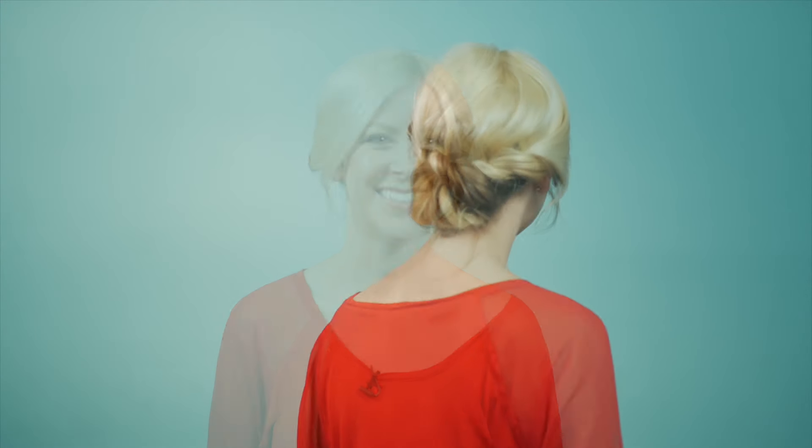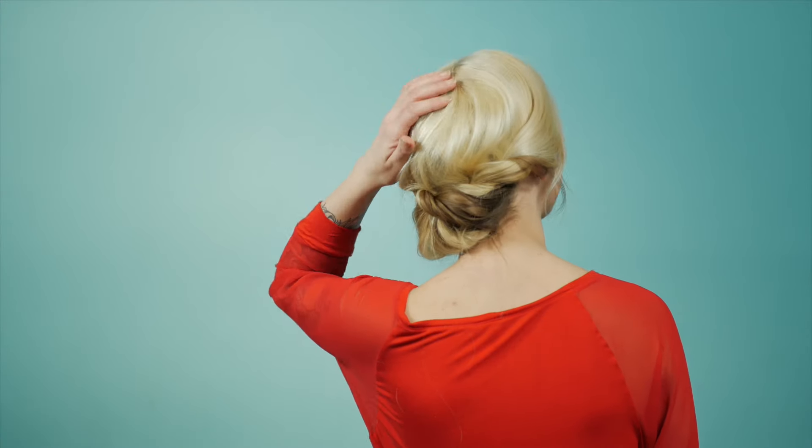Just because you don't have a lot of time in the morning doesn't mean you have to look like you just rolled out of bed. This is a fun look that you can achieve in a couple minutes and be ready for the day.